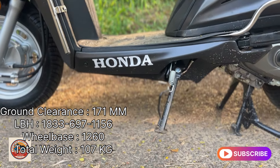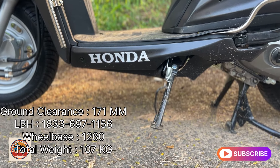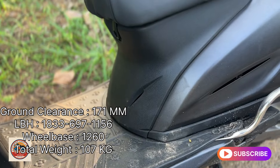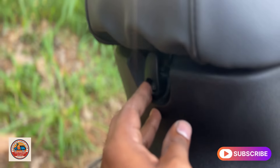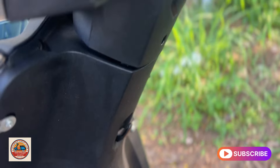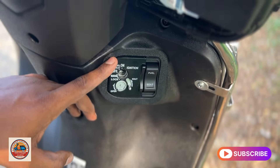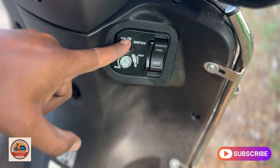You can see the legs, ground clearance, and footboard. The total weight is 87 kg. The seat has 3.5 hooks. It has a multi-function key. The key can open the seat and fuel gauge.